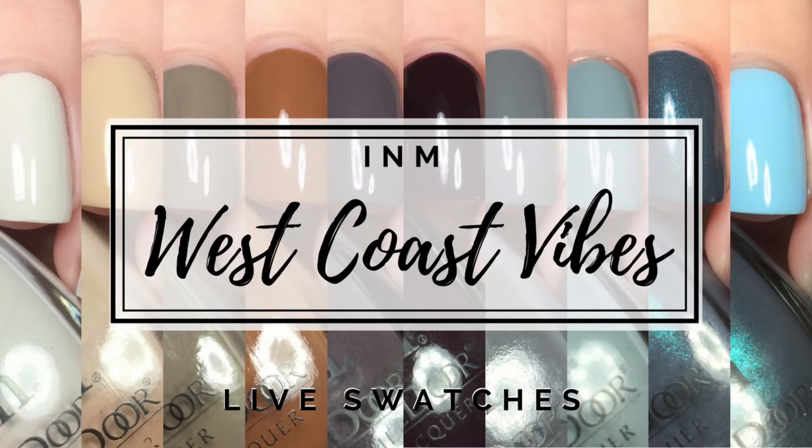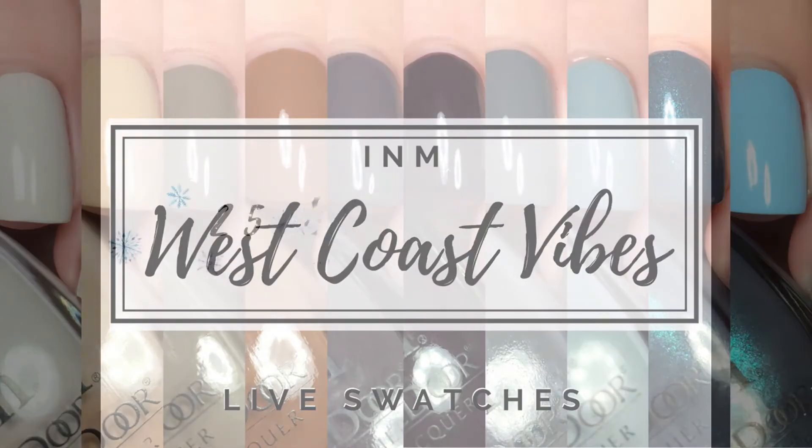Hey everyone, welcome back to 25 Sweep Eats. Today I will be swatching the I&M West Coast Vibes Collection, which consists of 10 different polishes, most of them being creams. So let's get right into seeing the swatches.